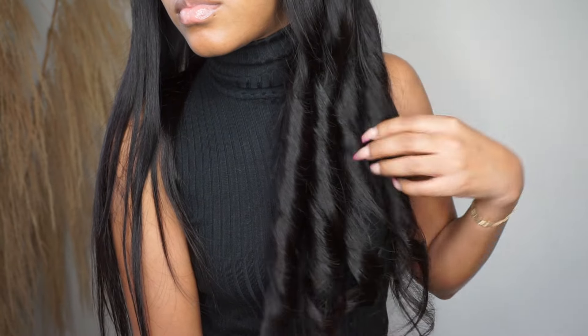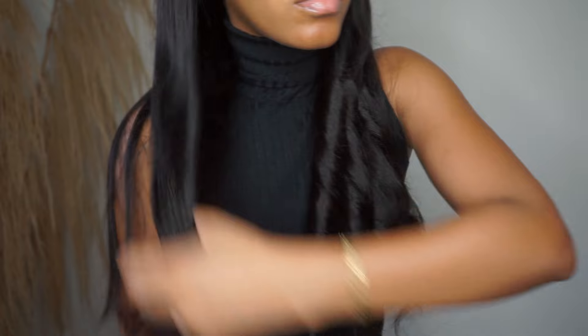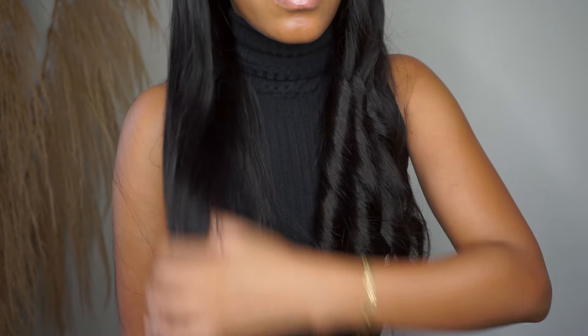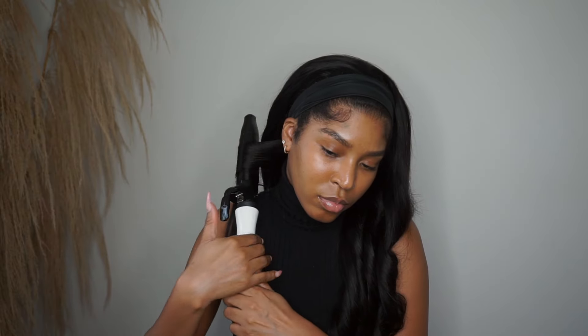Might I add that this wig curled really easily and it actually holds a curl! This video was done a few weeks ago and my wig still has the curls in it — no product. I love that.